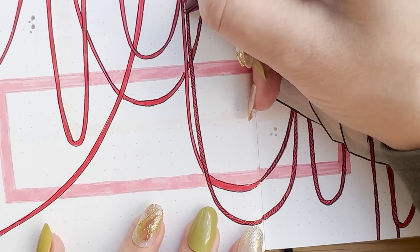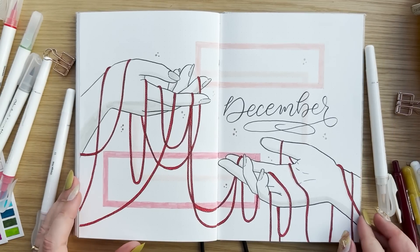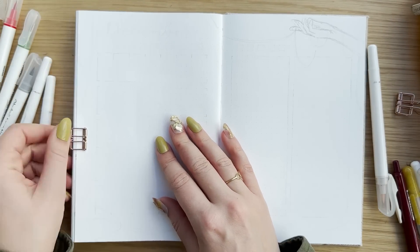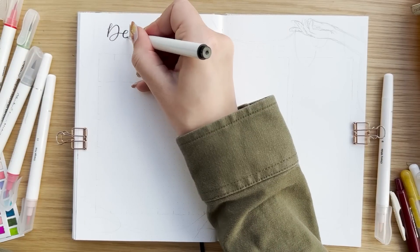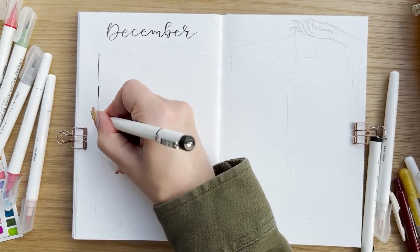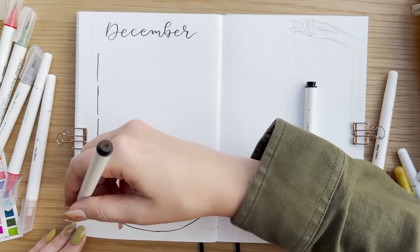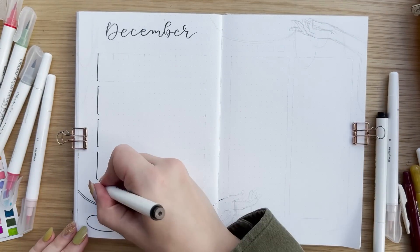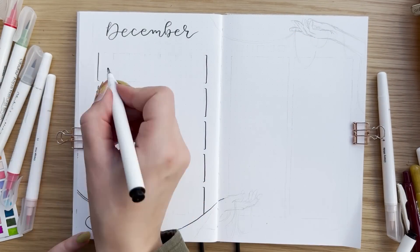And that's pretty much it for the cover page. I think it looks quite nice — it's very simple but still has a lot of details from the string, so it looks quite magical. The next spread I am making is my main calendar and tasks list spread for December. I like to have a calendar every month where I can write down appointments, birthdays, deadlines, etc. I am making a similar calendar to what I did in November, although this time the cover page and calendar are on separate spreads.